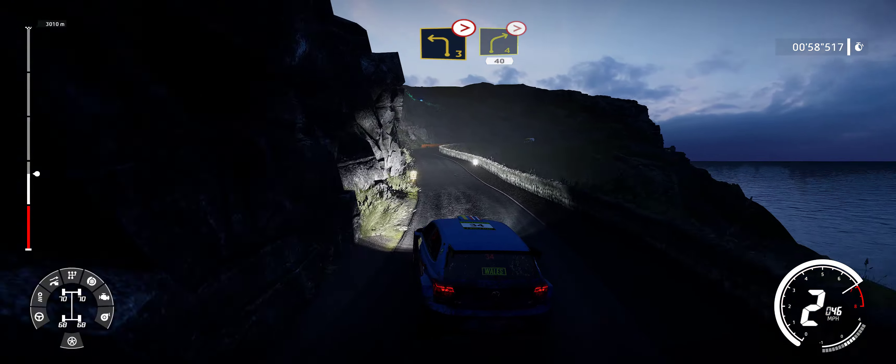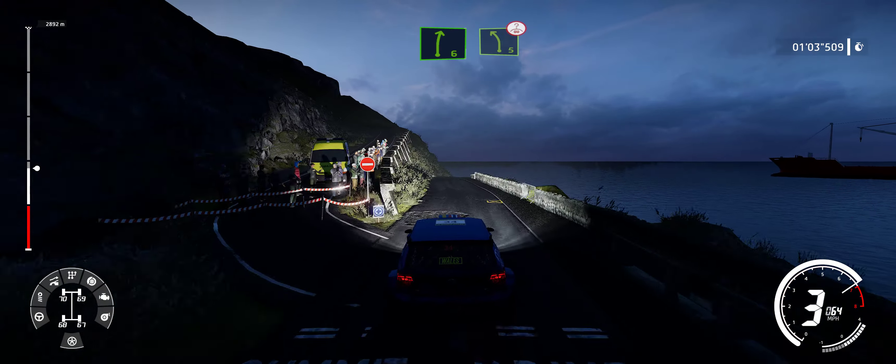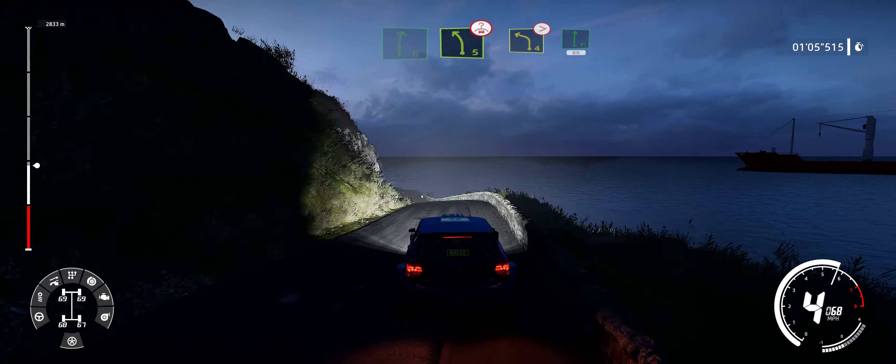And right 4, tightens, narrows. 40, right 6, and left 5, over crest, and left 4, short, into flat right.